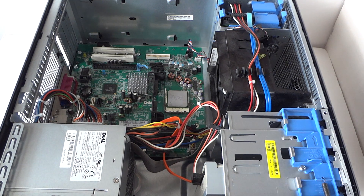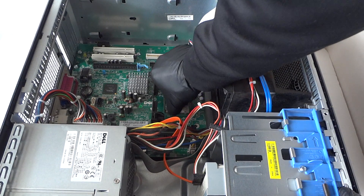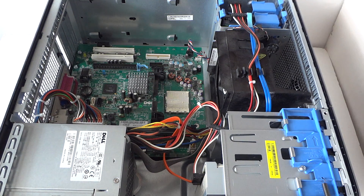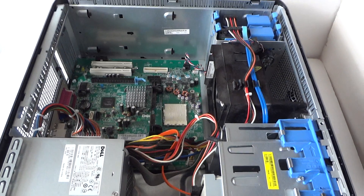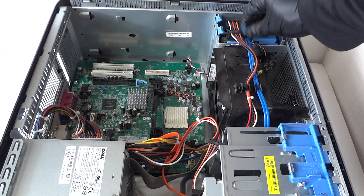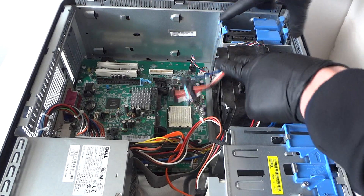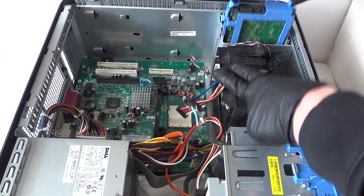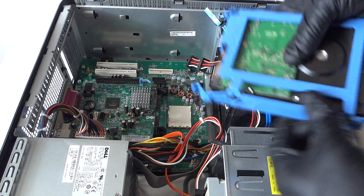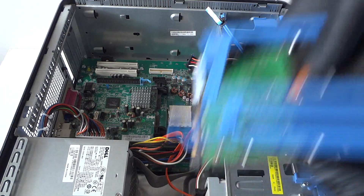We're going to disconnect the processor — there's a little pin right here, you press it up to remove the processor. Now disconnect the power cable from the hard drive. There are clips on the hard drive caddy — it's plastic — just press and slide it up. It comes right out.